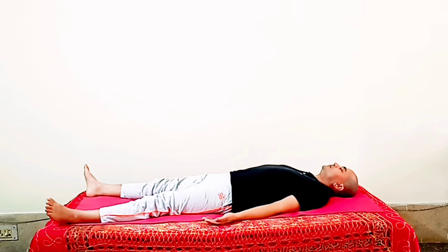Savasana is best for mental stress, depression, high blood pressure, heart disease, and insomnia — these patients should do this asana regularly. It also cures weakness of the nervous system, tiredness, and negative thinking. By doing Savasana, the body, mind, brain, and soul get complete rest, and our power, motivation, and happiness increases.